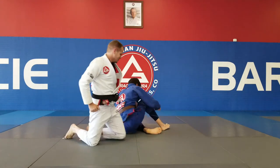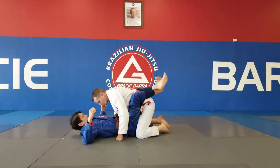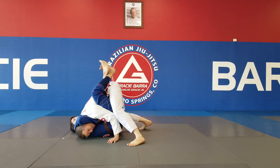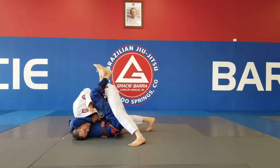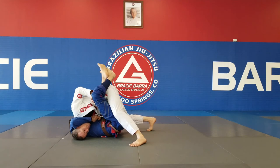Alright guys, let's check it out again. Coach comes up and he gets me — no hesitation here. I'm going to drive up and get my butt in the air. Sometimes it's hard to just grab the knee, so I use my elbow first. I come in, start to make space, and get my hand into the game.